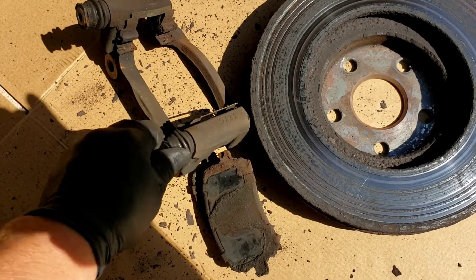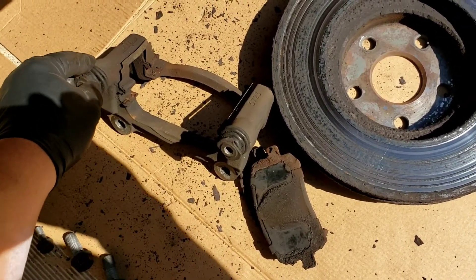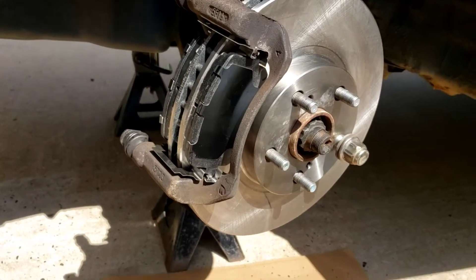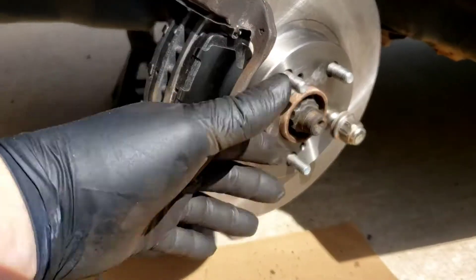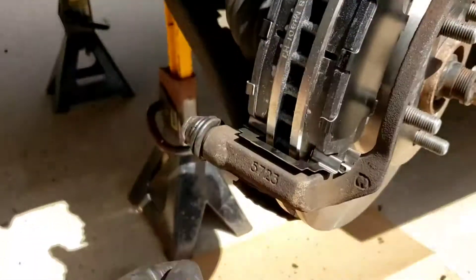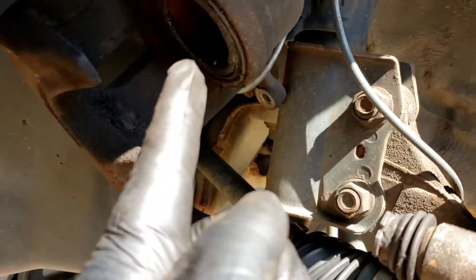Both pins are probably frozen with junk in there — I can get them to spin but they won't pull out. Work them out, put some grease in there. Now with the rotor on, put a lug nut on to hold the rotor so it doesn't flop around while you put the bracket on. Wire brush the bracket, clean everything up. The pins are nicely lubricated now and go in smooth. New brake pads are on — look how nice and thick. Clean up the caliper and mounting surfaces, apply the grease that comes with the package.